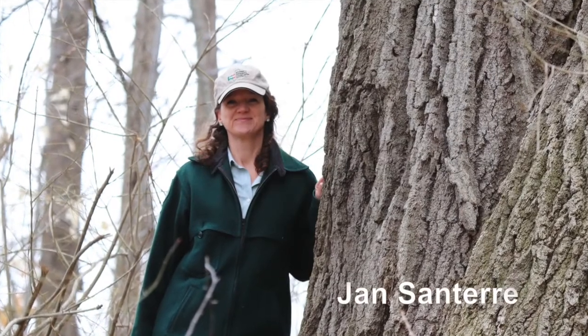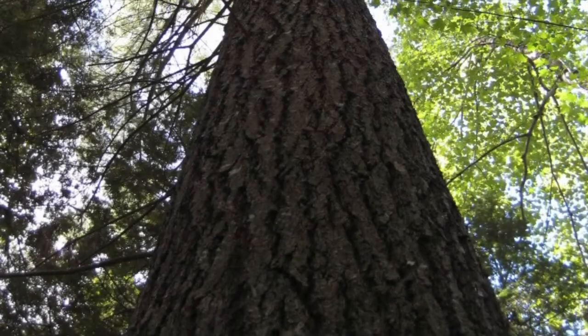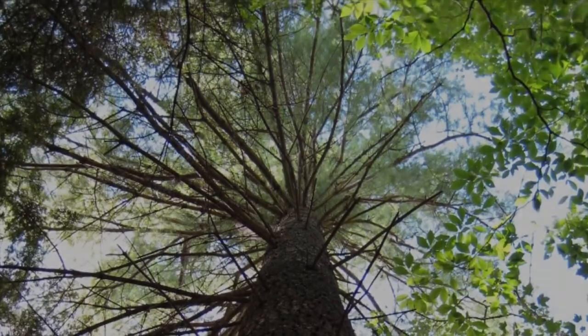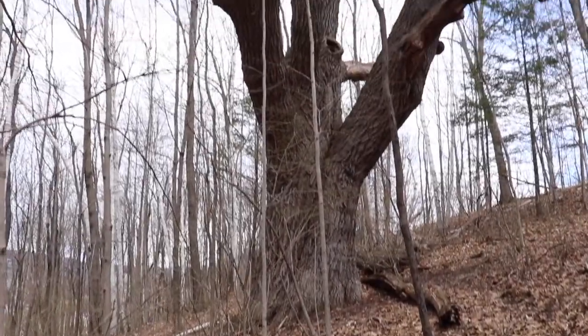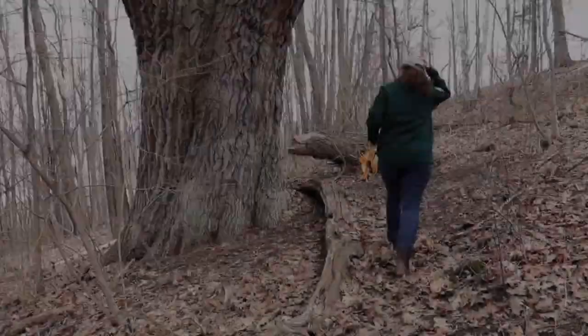I'm Jan Santerre, the Urban and Community Forestry Program Coordinator for the Maine Forest Service. I also am the keeper of the Maine Register of Big Trees. What we're going to do today is demonstrate how to measure a champion tree. We're here at the co-champion Northern Red Oak on the banks of the Kennebec River in Augusta.